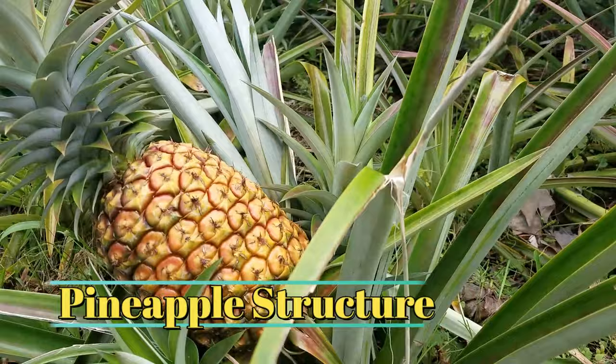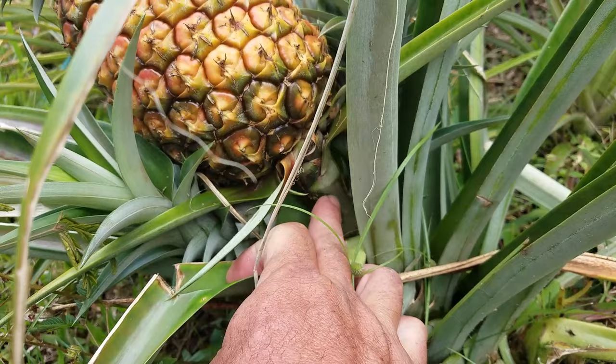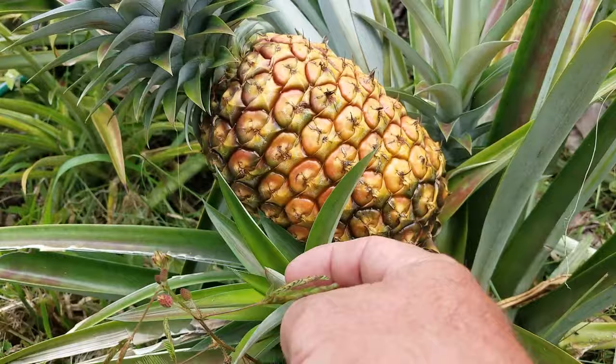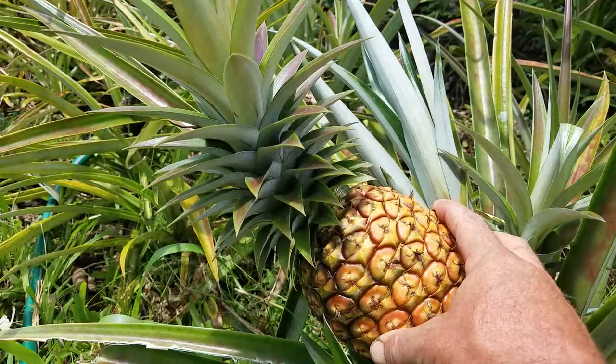First off, I want to show you a little bit about the structure of the plant. You can see the main part of the plant growing out of the ground right down here, and then it's grown up and created a flower stalk right here, and it produced this pineapple. It sets flowers in December here in Hawaii and takes about six to eight months before it's ready to harvest. And you can see right here are a couple of what we call keikis — here's one here, here's another. This one part might be a slip, which is regrowth of the plant growing from the plant itself rather than at the base of the pineapple fruit.